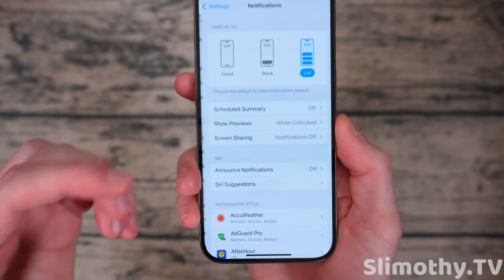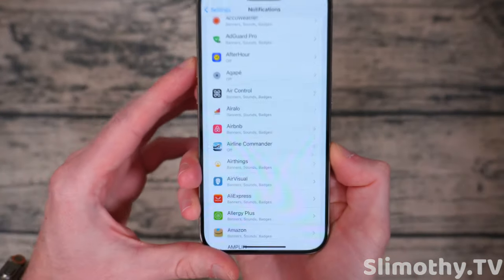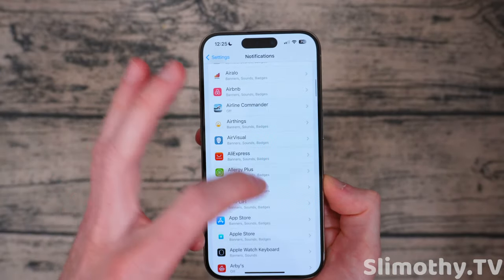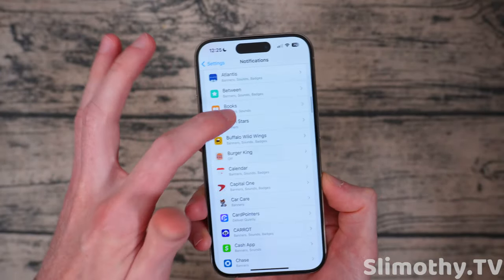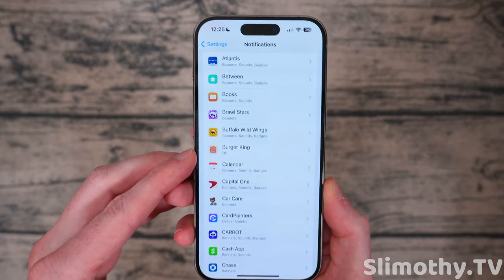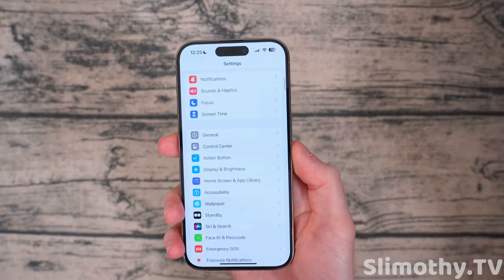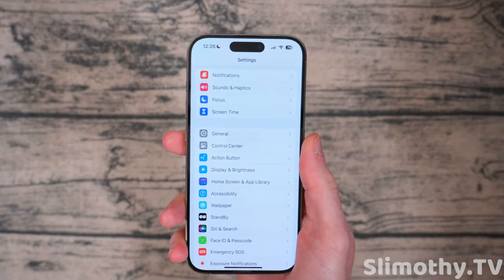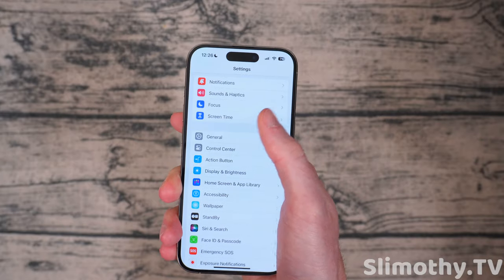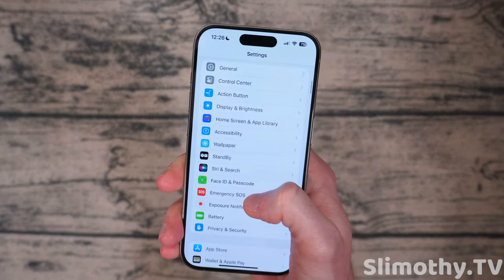Next, you want to look at your notifications and turn off any apps that you do not need. Go through your apps and turn off any notifications for apps that you don't care about or don't want. It's also a good time to delete apps you don't need, because every notification that comes through is going to use a little bit of your battery life. You can also turn off vibration on your phone, but I don't recommend that — if you just turn off the unnecessary notifications, you shouldn't need to do that.